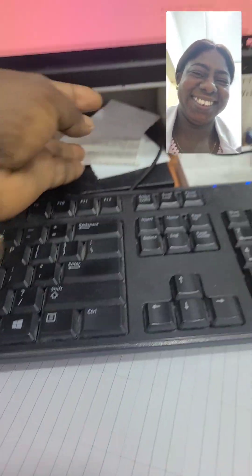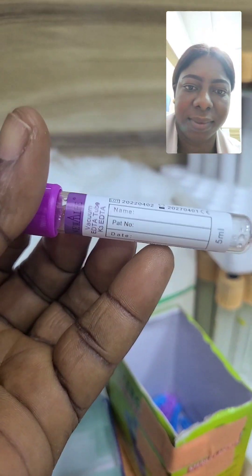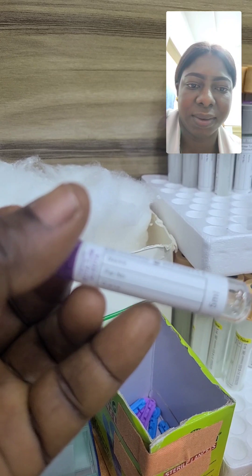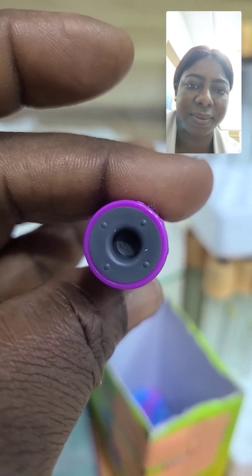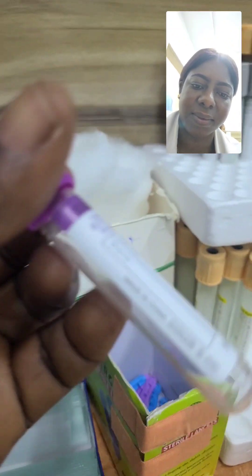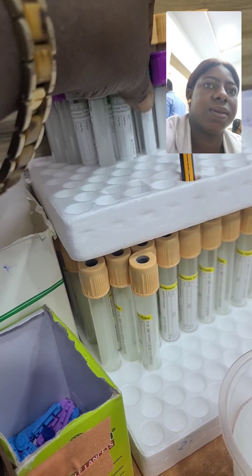Here are the bottles we use in the lab. This is the purple cup — the EDTA bottle. As you can see, we collect samples like full blood count and PCV, mostly hematology samples, to run hematology tests. We insert the butterfly needle through the bottle rubber so the blood flows directly into the bottle, and we label the container with the patient's details including the date.